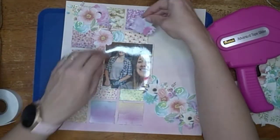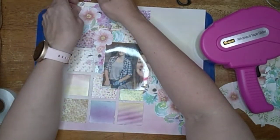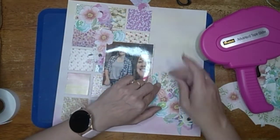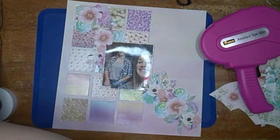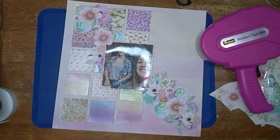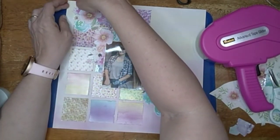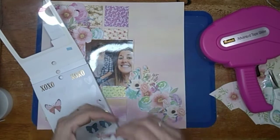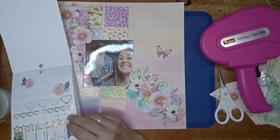I decided to cut that leaf off — I liked it but it ended up covering my daughter's head. This is where I moved that little sprig down to the bottom cluster because I really liked it. Now I'm going to put a purple flower up in the top cluster. It was a two-flower piece and I cut it and took one flower off. Then I love the butterfly she had in the original, so I'm adding a butterfly.